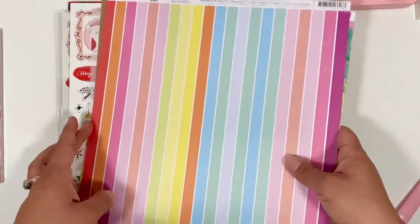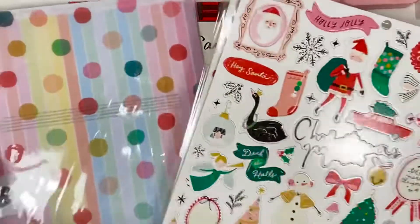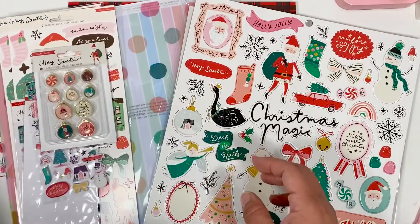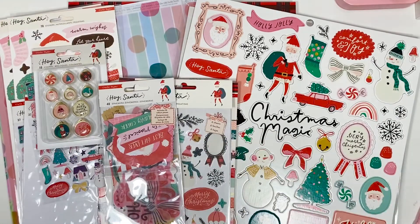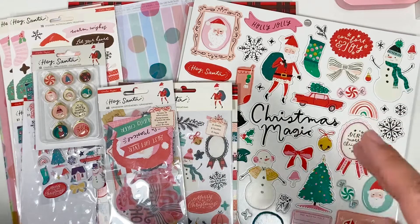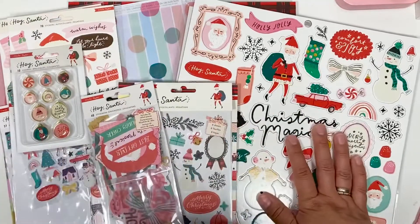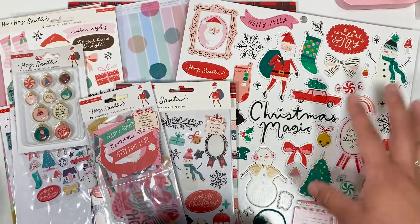That is my Scrapbook.com haul, guys! I hope you're all doing well. Let me know if you're going to order this collection and what you're planning to do with it — I'm not sure yet if I want to use it for swapping or maybe gifts for friends. What are your guys's plans with this collection? I just knew I had to have it — no questions asked, let's pick it up! I'll catch you guys on the next crafty one, bye!